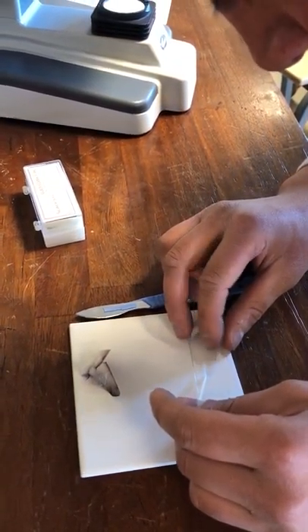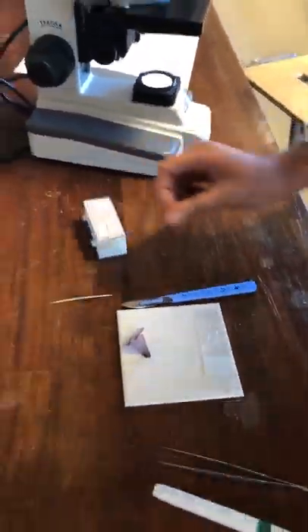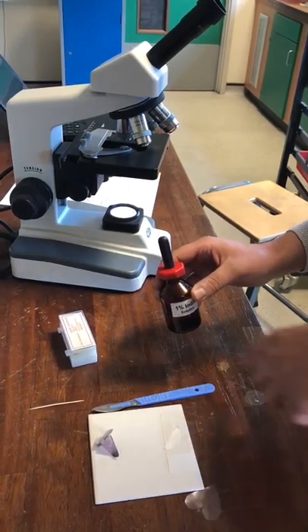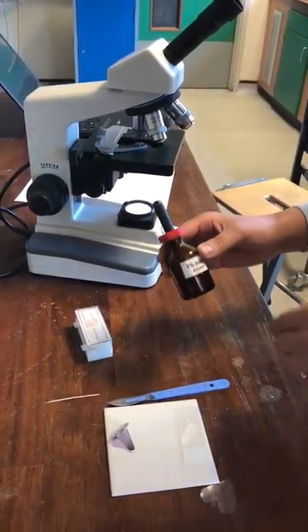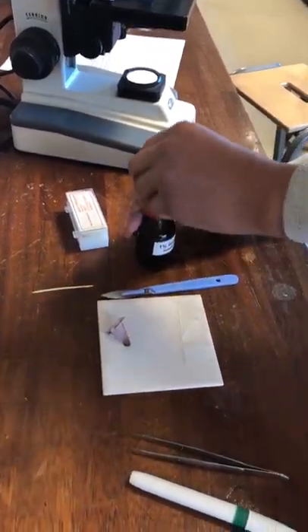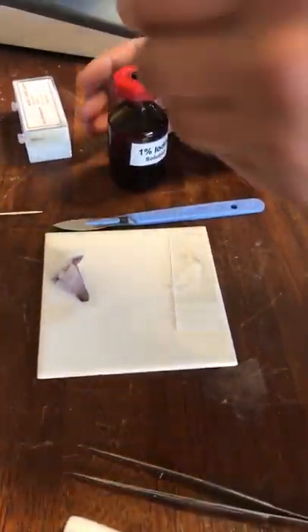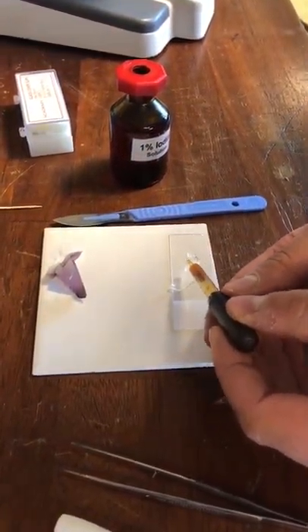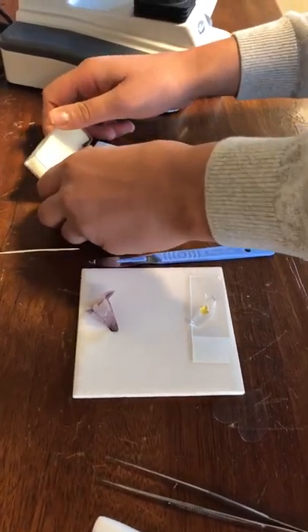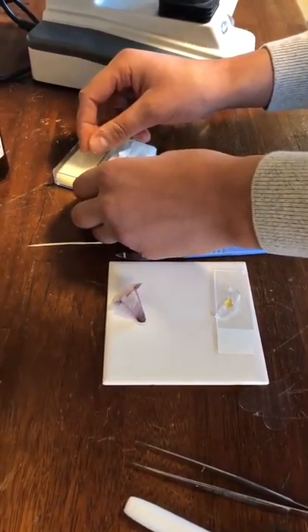Next up, you want to stain it so you're able to see it nice and clearly under the microscope. Otherwise you won't be able to pick out the different parts of the cell — the organelles. We're going to use iodine one percent, and we don't need a lot; just a drop will do. If you're feeling greedy put two, but I always put one.